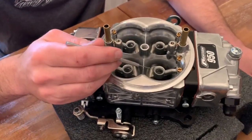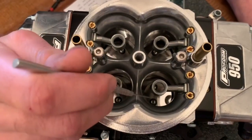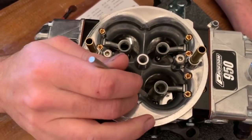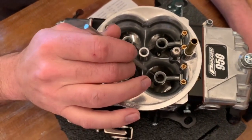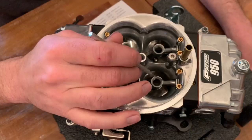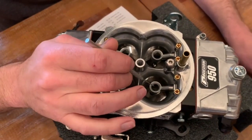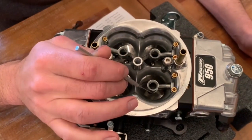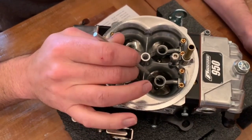It does have down-leg boosters which provides a stronger signal. The way a venturi effect works — Bernoulli's principle — you pass air through here, it speeds up at the restriction, which then pulls fuel out of the booster. By being down-leg, it puts it further down in there, giving it a stronger signal. With alcohol, you have to run about twice as much fuel as you do with gas, so putting it down in there gives it a lot stronger signal.